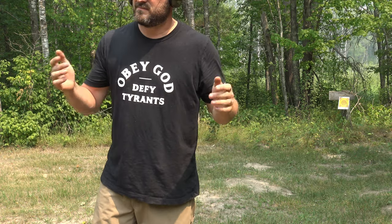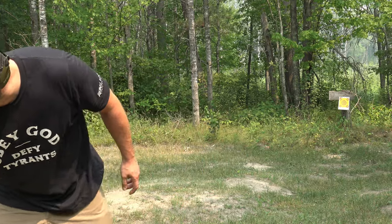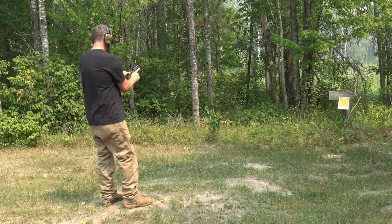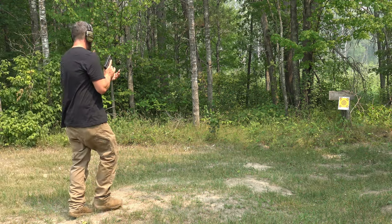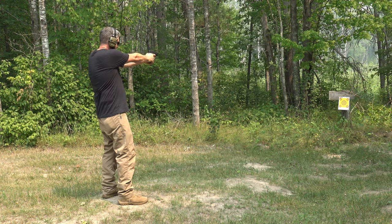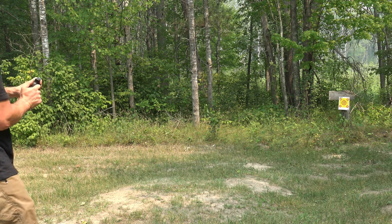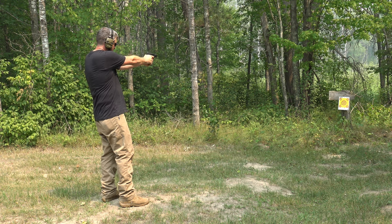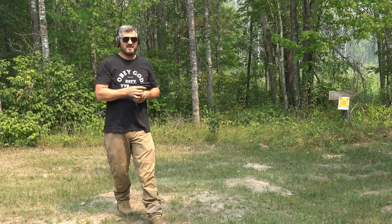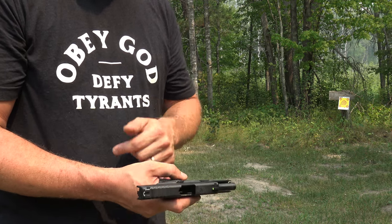I'm going to shoot these guns. I'll start with the .40 — fire just a couple rounds, three rounds with the .40, just to give you a comparison — and then I'll jump right to the nine and we'll compare that. Now we'll jump right to the nine and we can hopefully see a pretty good comparison in recoil at least. You can definitely feel the difference in recoil between the Hellcat nine and the Mod 2 .40.